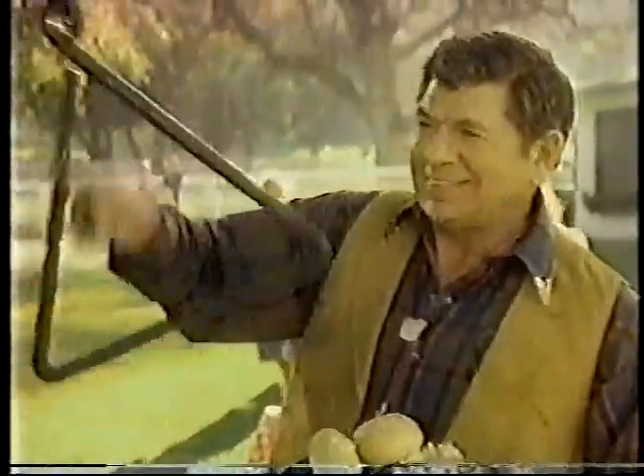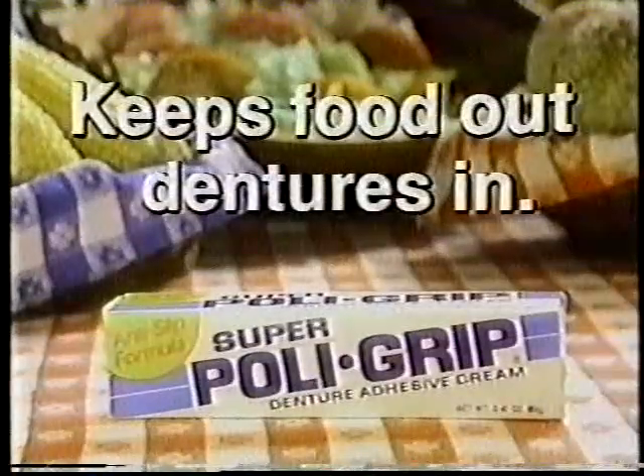If you like to eat like I do, remember, Super Polygrip keeps food out, dentures in.